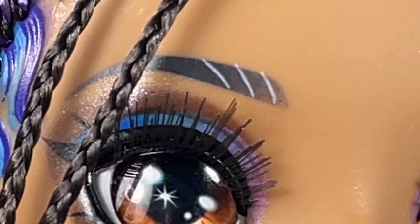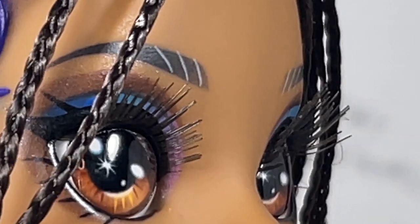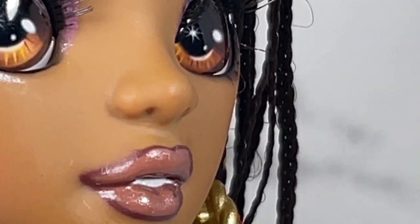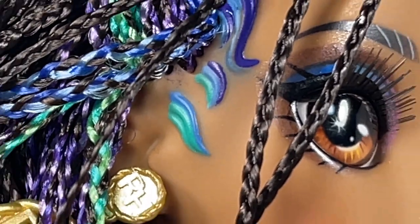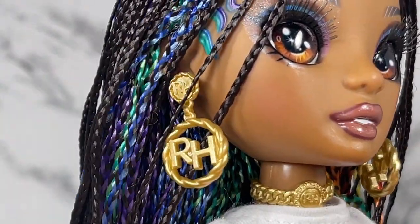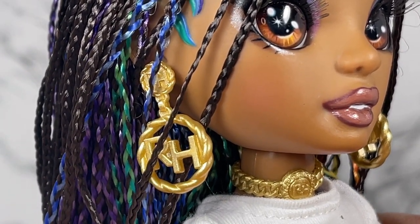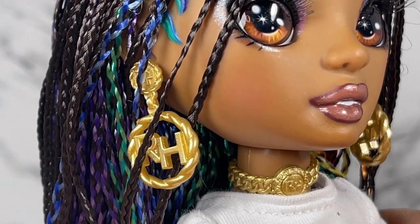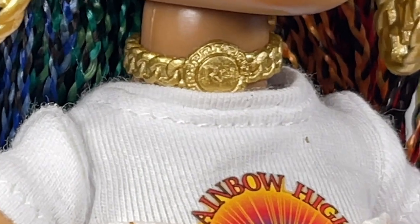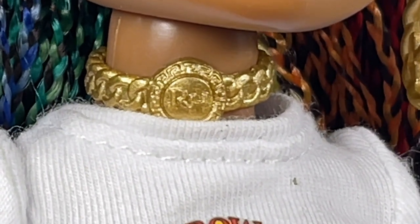Look at her eyes — absolutely beautiful. You can see she's got applied lashes as well, and even the eyebrows — look at those lips — absolutely beautiful. It looks like she's got faux gold earrings with the Rainbow High branding on them, which is cute, but I would have preferred something more metallic-looking, especially for the price. She also comes with this choker necklace — super pretty, again I wish it were gold metallic, but the design is actually very pretty.